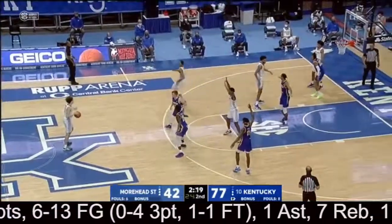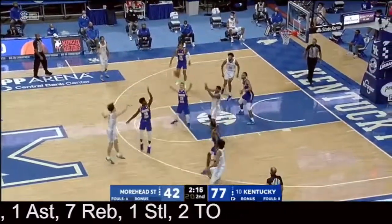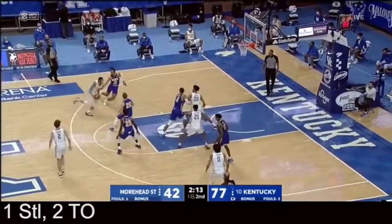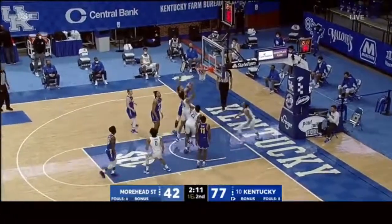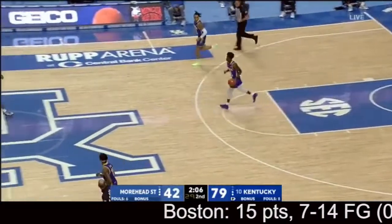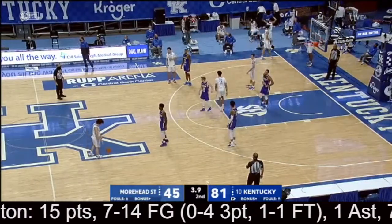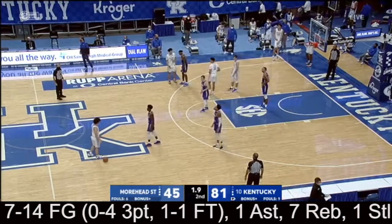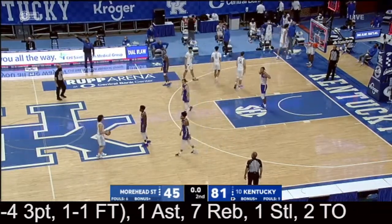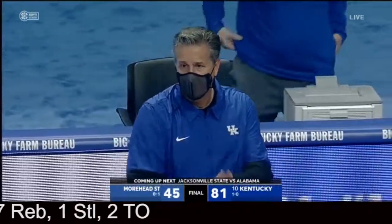Kentucky with a plus-17 rebound advantage in this game, which is about what it should be over a smaller Moorhead team. There's that zone again by Moorhead — Kentucky has cut it up really well, with guys cutting without the ball and cutting with the ball as Boston just did. They're going to be a solid team in the Ohio Valley Conference. Preston Spradlin had his team prepared — just outplayed by a very, very good team, the Kentucky Wildcats. They win it easily, 81 to 45.